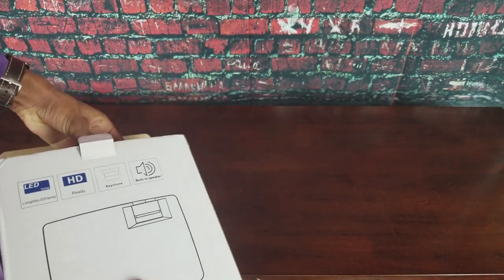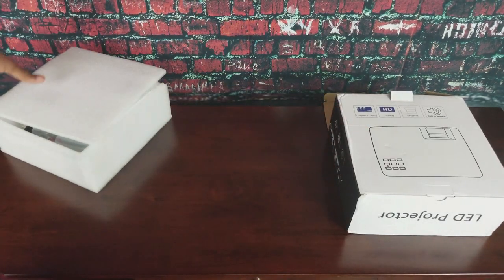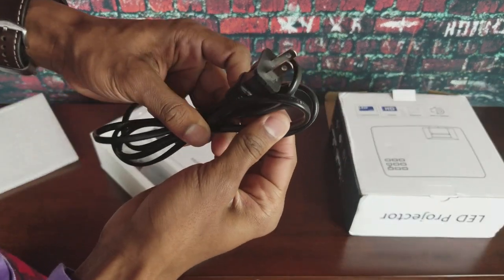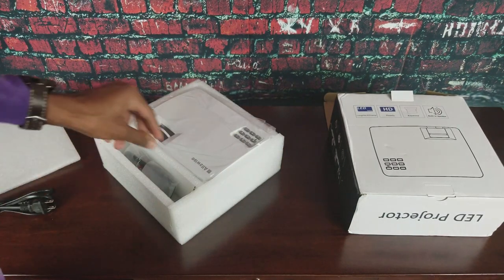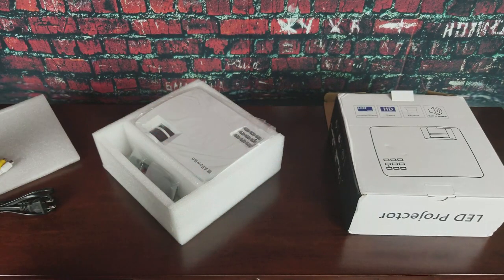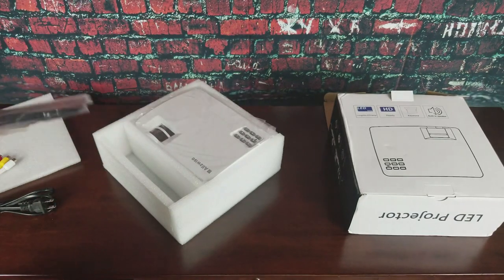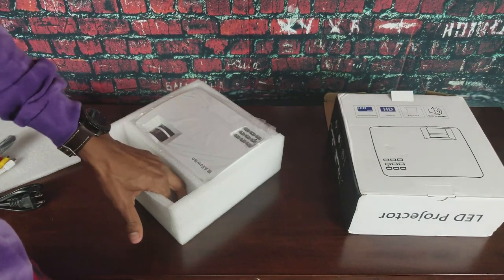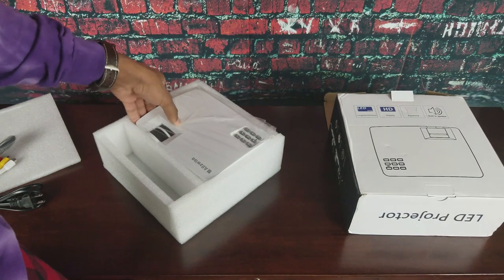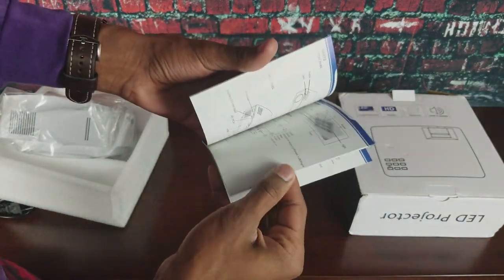You have a pretty simple standard white box — nothing too special — with 'LED projector' on the side. Typical thoughtful packaging, just styrofoam. We have a US power cord, the usual common stuff found in these projectors, and an audio converter AV cable. The remote is actually a little different from typical remotes — a little smaller, feels lighter, but still very basic. We have a kickstand — I prefer the screw type because I can adjust it more and have a little more control. And as usual, that useless manual.